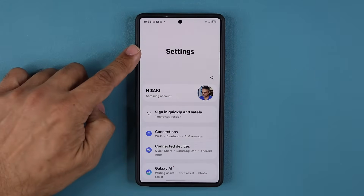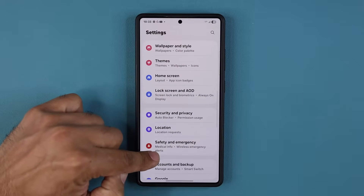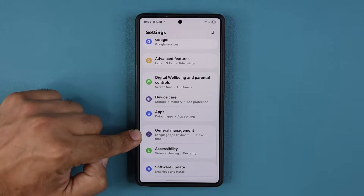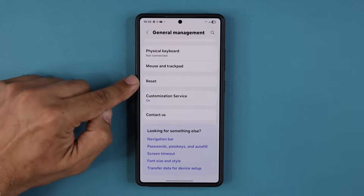The first step is you go to your Settings, then you scroll all the way down and go over to General Management right over here, and then at the bottom you go to Reset.